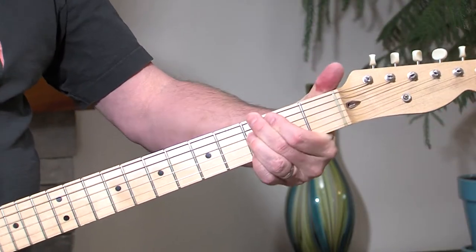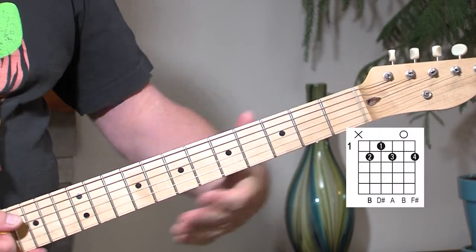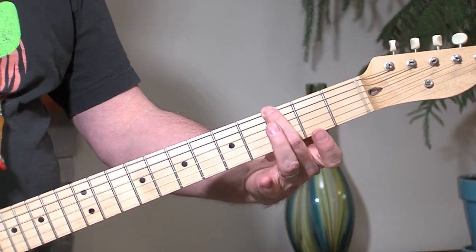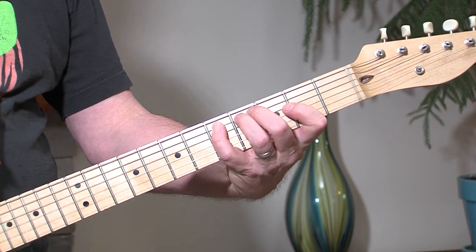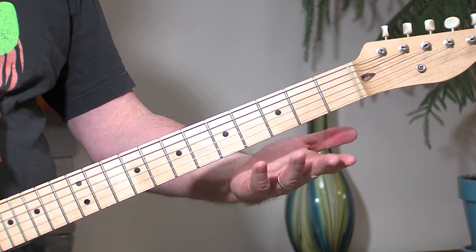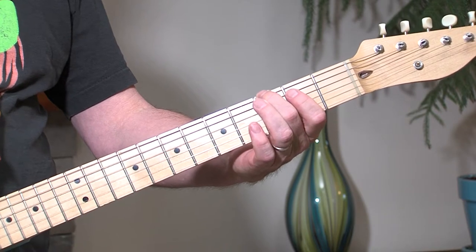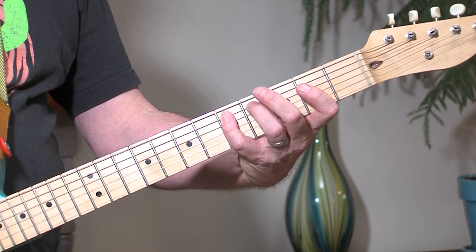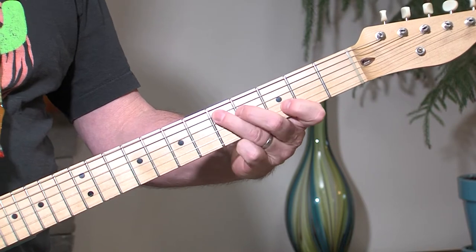Here we go in the key of G. We've got almost like a B7 shape that you might use as chords, but the riff is the major scale. Third fret, sixth string, second finger. Then second fret, first finger. Fifth fret, pinky if you can do it — or you can do it another way.